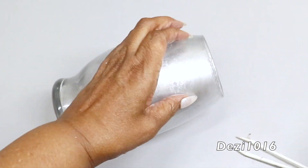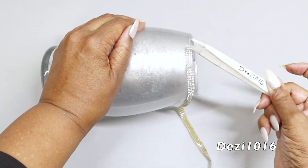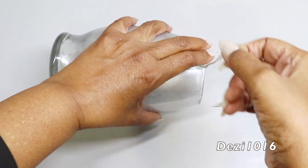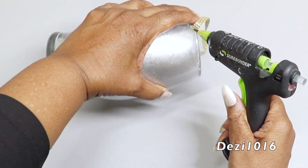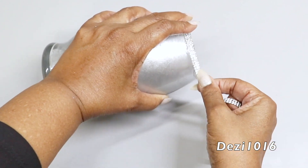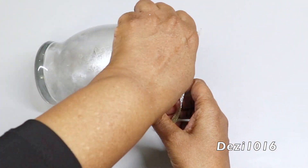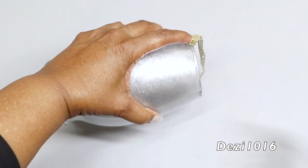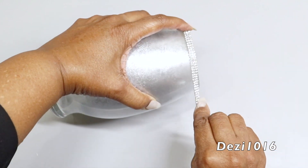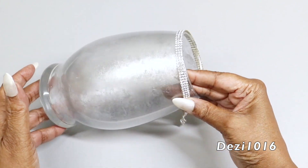Now that the first vase is dry, I'm going to apply the bling wrap that I just cut and use it as decoration on the vase.